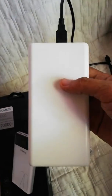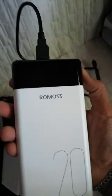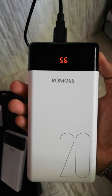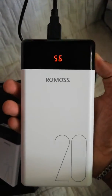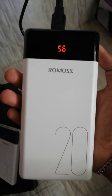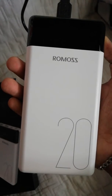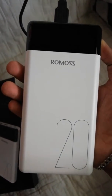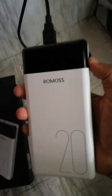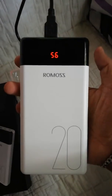This is the actual unit I'm using personally. There's a button to check the LED light and battery indicator — it's currently at 56%. Before I started using it, it was at 76%. I used my phone — the Xiaomi Mi 2i, which has a 3,340mAh battery — and using it brought the power bank down about 20%.